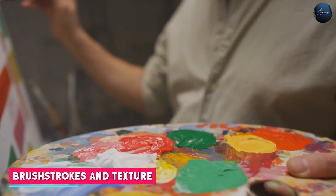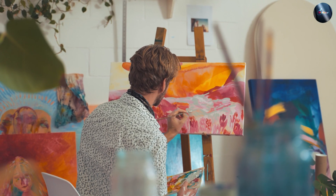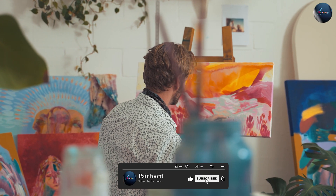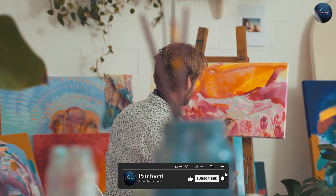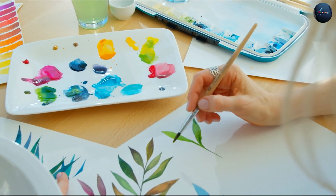Watercolor paint typically creates a softer and more fluid brush stroke, while acrylic paint can create a variety of brush strokes and textures depending on the type of brush used and the application technique. Acrylic paint can also be manipulated to create impasto effects or smooth finishes.